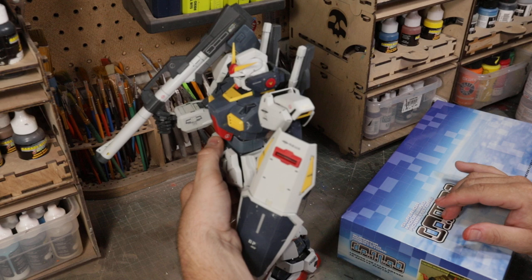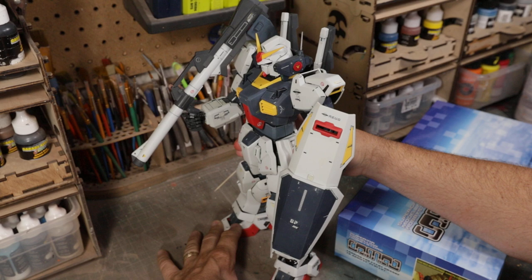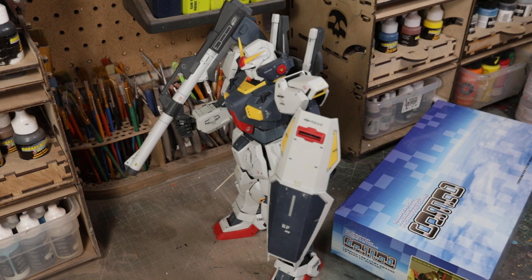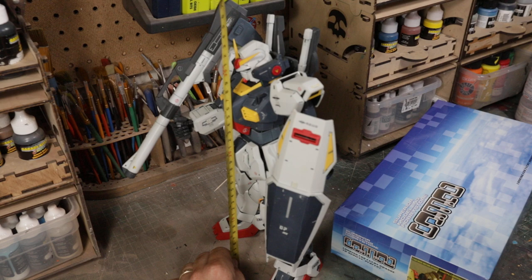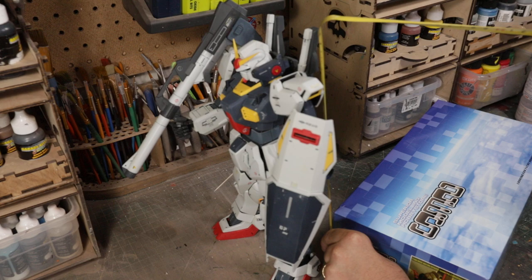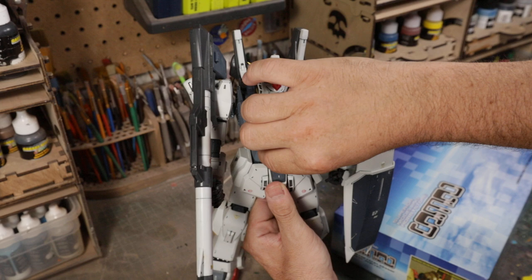If you're a Gundam person, you know — perfect grade, 1/60th scale. It's actually a really nice perfect grade kit. I've snapped one or two of these together in my time and never really painted one. Just to give you a sense of size: the perfect grade 1/60th kit is right at about 13 and a half inches at the tallest point — roughly double the size of a master grade kit. And being a perfect grade, it has a bunch of gimmicks, like hatches that open and stuff like that.